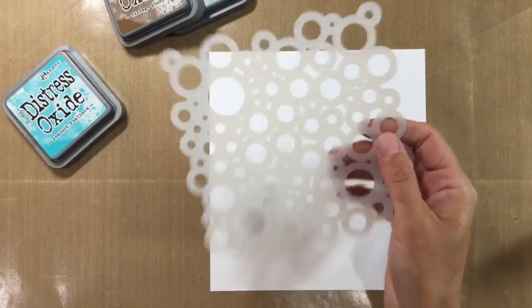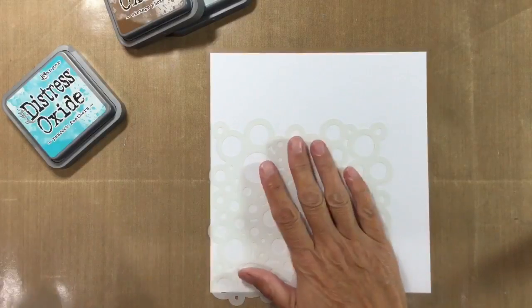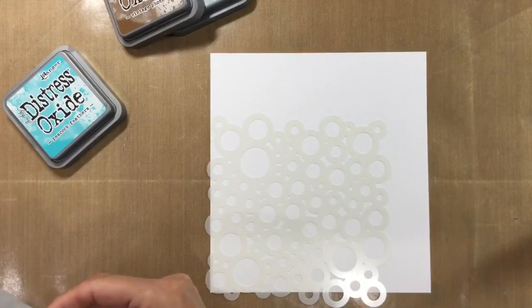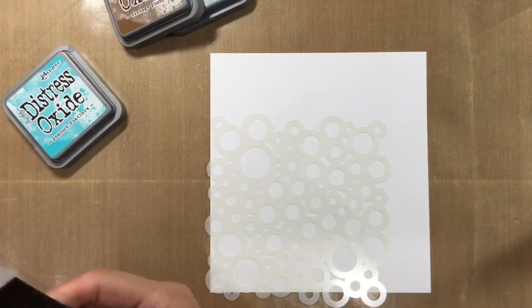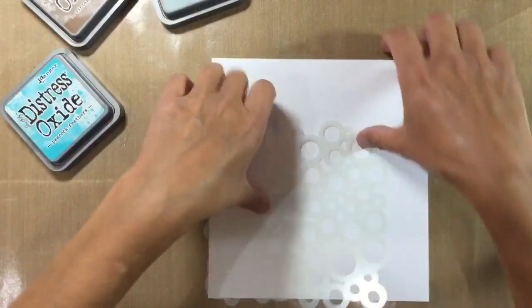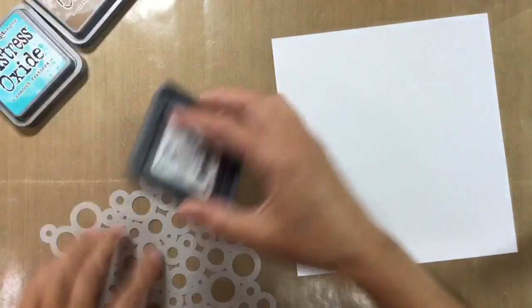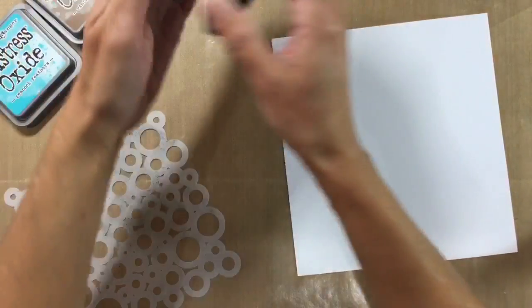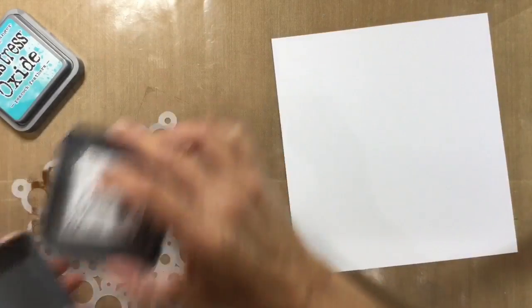I've also got this stencil here — if I can find the packaging I will tell you what it is. It's the one that Linda Pierce gave me for my birthday and it's called Mini Cosmic Bubbles by TCW, The Crafters Workshop. I'm going to apply some of all of these oxides onto the stencil and stamp with it.